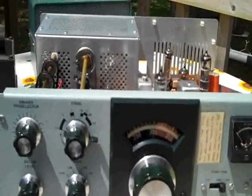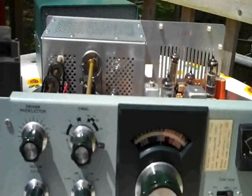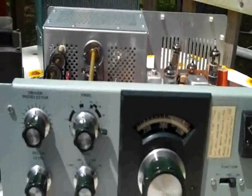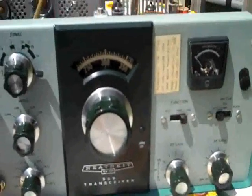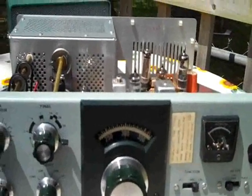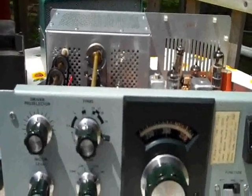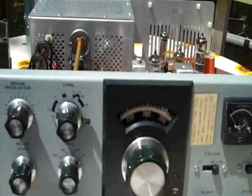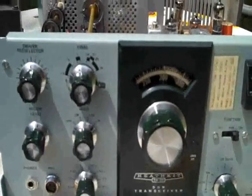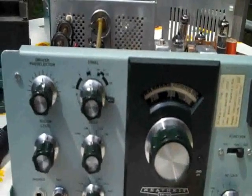I just wanted everybody to see it. There are SB-102s, SB-101s, and there are Swans, there are Nationals — all sorts of tube rigs out there that you can get at a very reasonable price. I was fortunate in that I met a man who had this, otherwise I would have been buying it on eBay and going through it top to bottom, probably replacing a million things. One thing you have to deeply concern yourself with when it comes to a Heath kit or any kit radio is the soldering skill of the guy who put it together. If he didn't know what he was doing, you've got a problem and are probably going to have to do the whole thing over again.